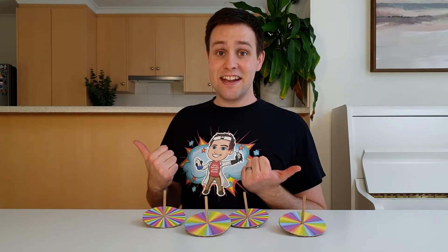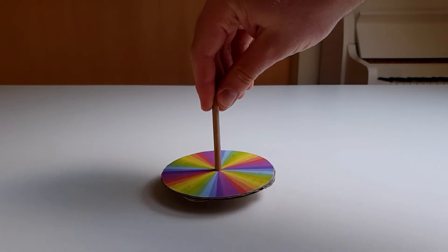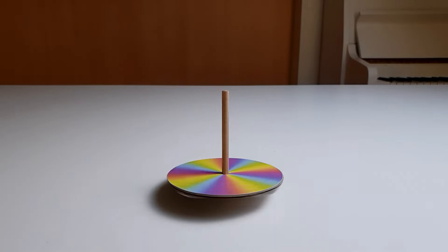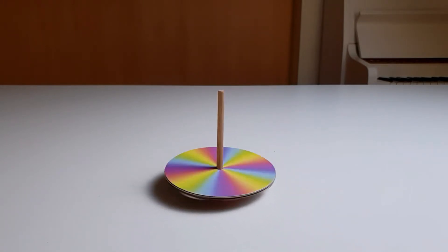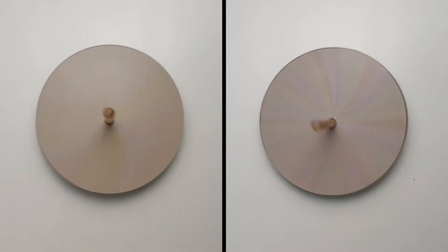This will help it to spin better. And that's it! Time to test these spinning tops out. Whoa! The printout contains two types of coloured patterns. Give both of these a try to see which one you like the best.